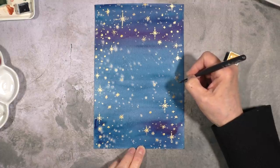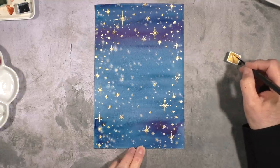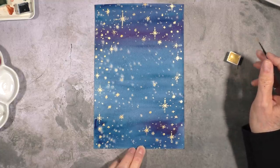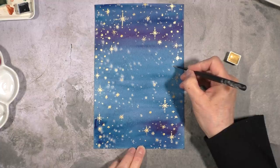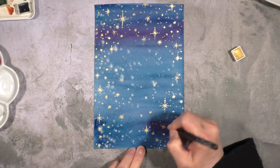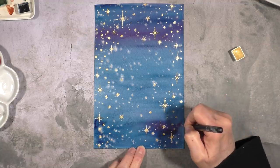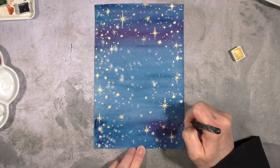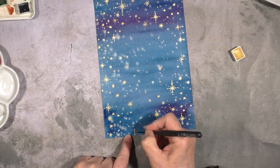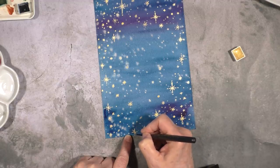I just love how this starry night background turned out — it makes me happy and puts me in a good dreamy mood. Next I'm going to show you how to set this painting as a background for new year's postcards that you can send out via email or post on social media. The instructions I'll give you will be for an iPhone, but I'm sure there are equivalent apps for Android.